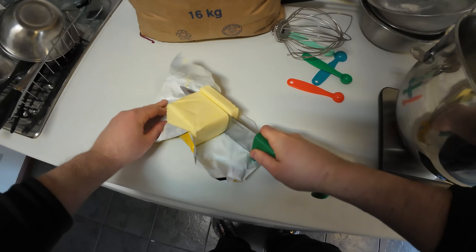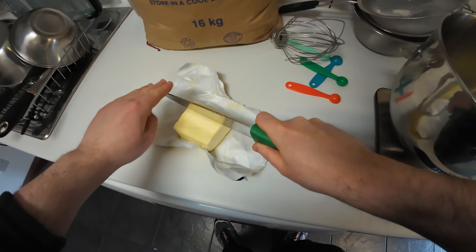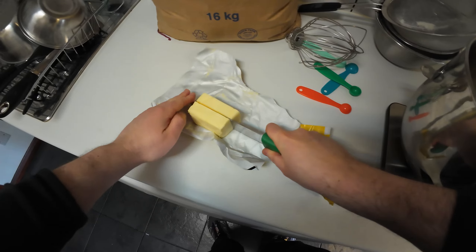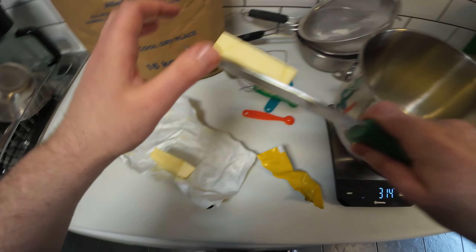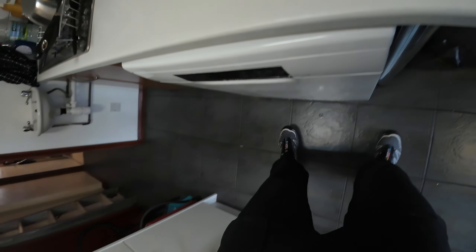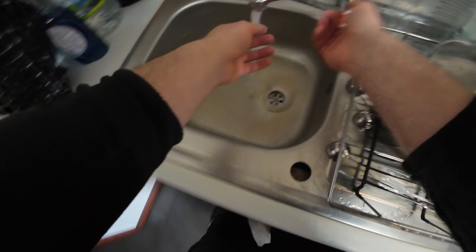Starting off with the butter — salted butter of course, that's the first step. Cutting it all up. If you cut it up, it's easier to combine. That's through serious experience.